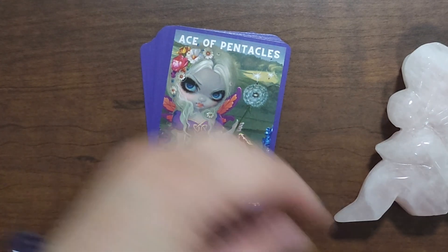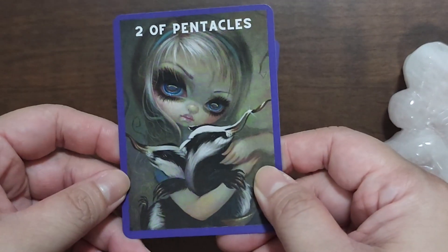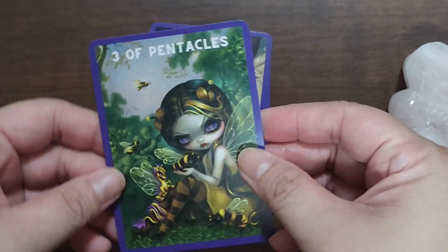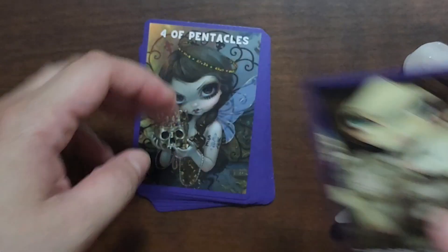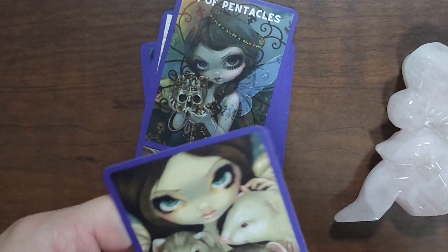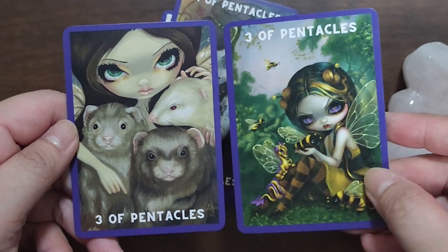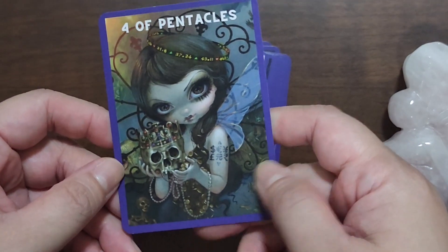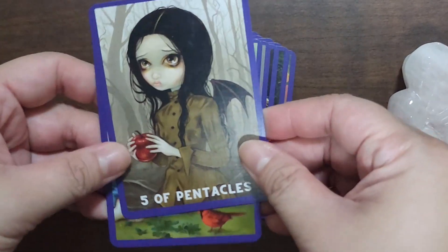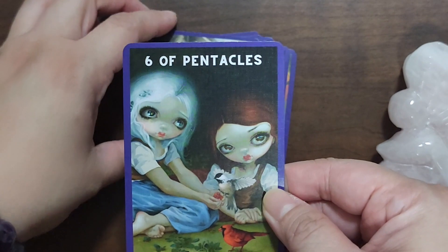And lastly for the Pentacles — there are also two or three of the Pentacles cards, like this one. Four of Pentacles — really good — Five, Six, Seven of Pentacles.